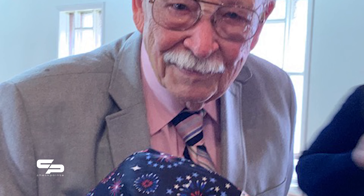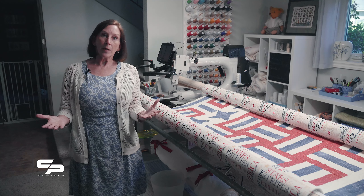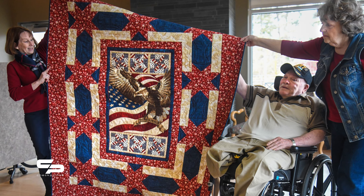The Quilts of Valor started in 2003 by a woman named Catherine Robert. She had a son who was deployed to Iraq, and she says it came to her in a dream — she had this vision of a veteran just suffering with these war demons. She was a quilter and she thought that kid needs a quilt, and that kind of started it and grew from there.